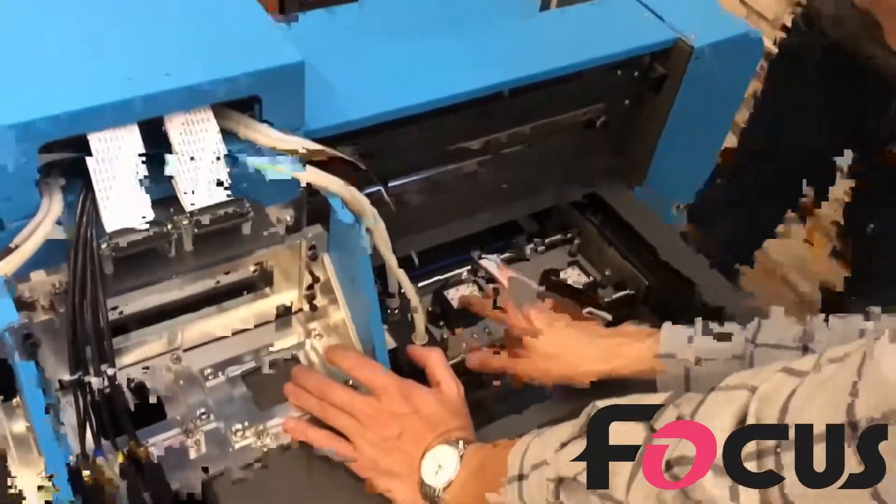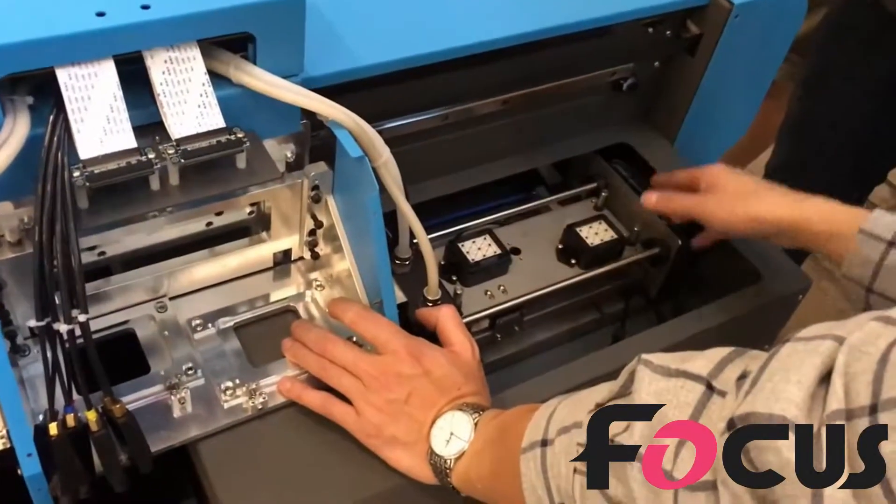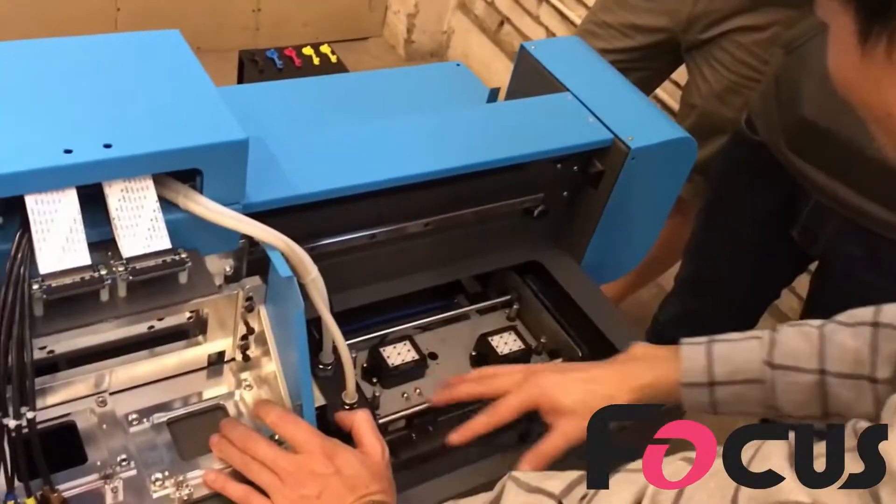Print head for one, the first one, the second one print head, in the pump and the cap station motor here. This we call the cap station.